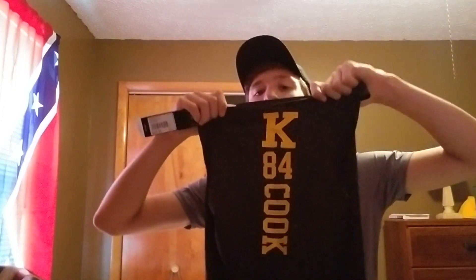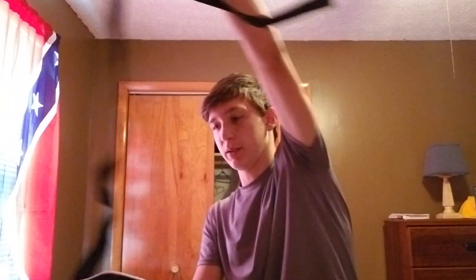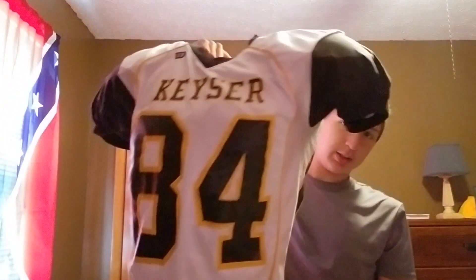I've never worn this before but you have your undershirt — brand new — number 84 on the back. And then you've got your shoulder pads, there's the belt, your jersey — this is all practice stuff — and then you have your helmet.